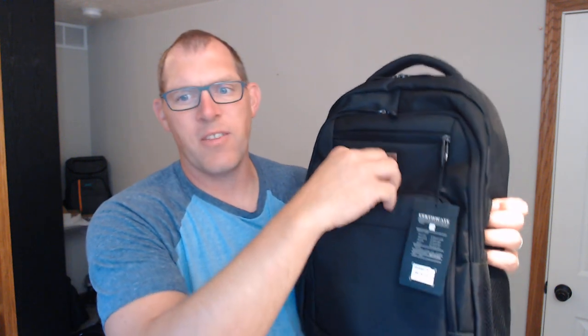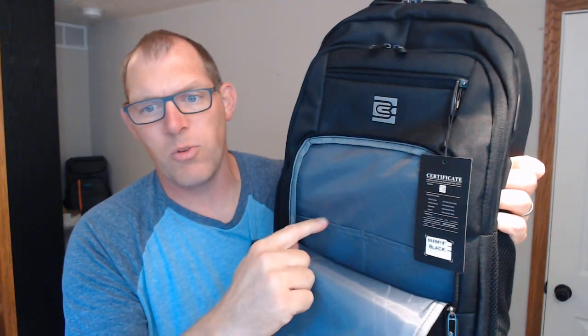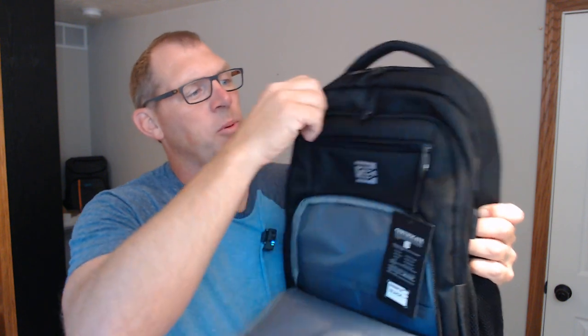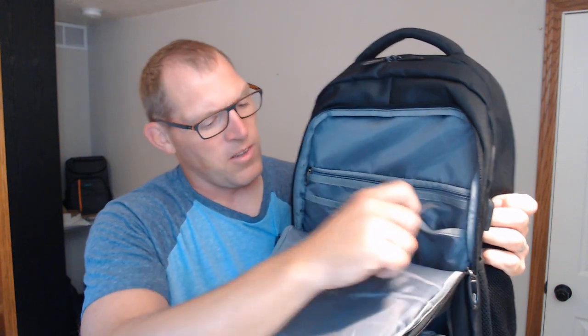Here's what it looks like on the front. You've got your initial compartment right here — just a little compartment with two little pockets in there. There is a little pocket right up here for some quick, easy access. This next pocket I really like because it's got all the tiny little compartments you may want: a zippered compartment, something for paper, a couple of slots for pens.